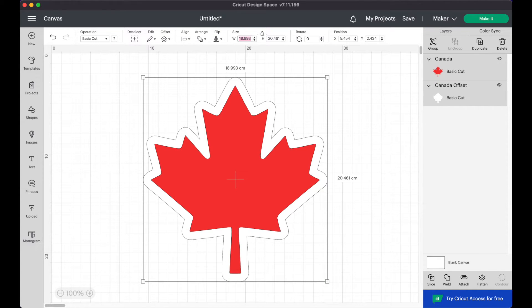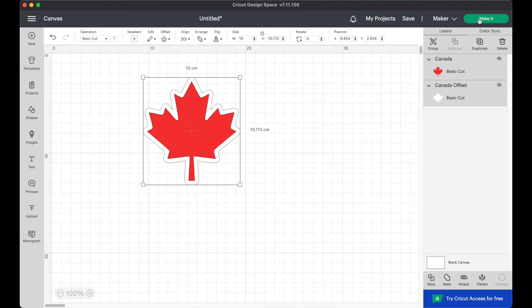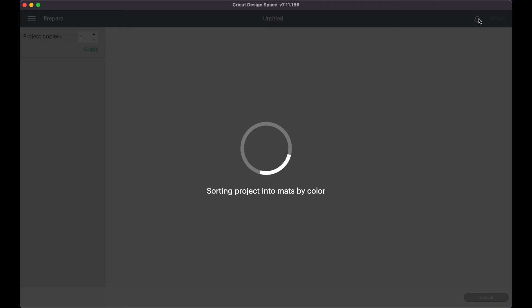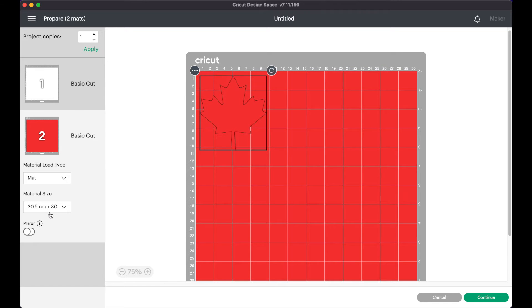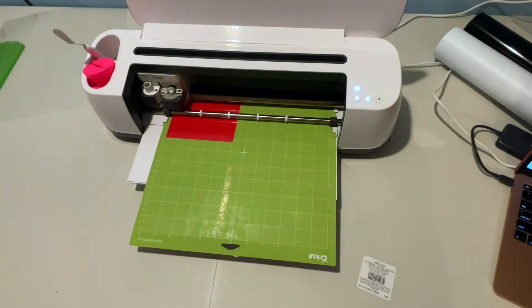Make sure you resize your image to whatever size you need to cut and then you can go ahead and click make it. If you made your layers two different colors they will automatically organize onto two separate cutting mats. Then you can set your cut material to vinyl or whatever it is you're using and cut out your two layers.